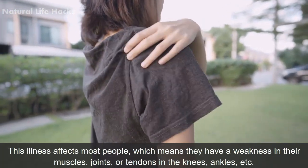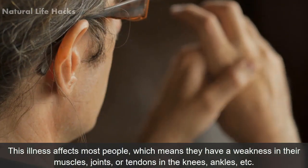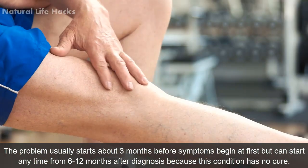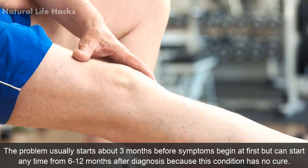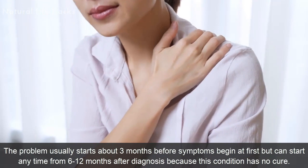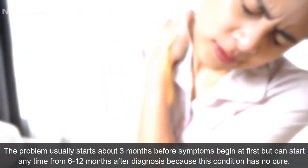This illness affects most people, which means they have a weakness in their muscles, joints, or tendons in the knees, ankles, etc. The problem usually starts about 3 months before symptoms begin at first, but can start anytime from 6 to 12 months after diagnosis, because this condition has no cure.